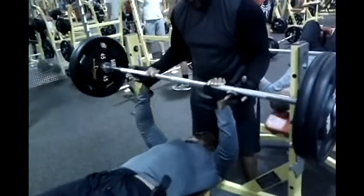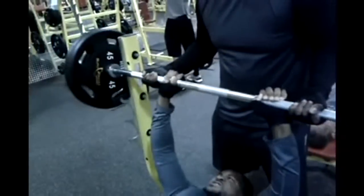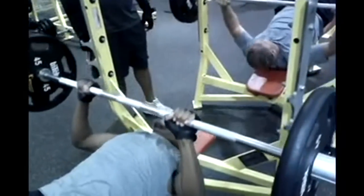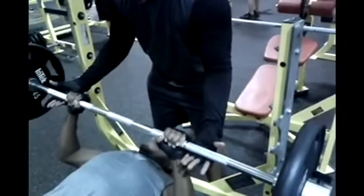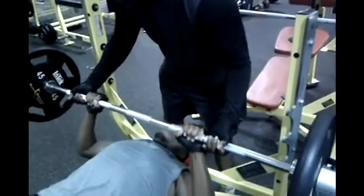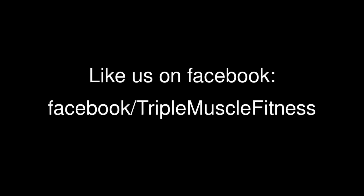You see me struggling, but in the other video at Anytime Fitness I did this no problem — it's just a combination of everything else we did, I was tired. Brother L struggling too, working on definition plus trying to gain a little bit of strength. Signing off — Triple Muscle Fitness, thanks for watching.